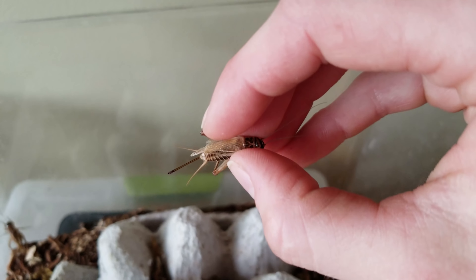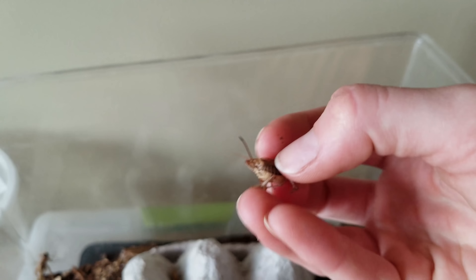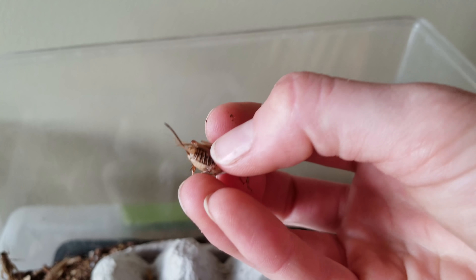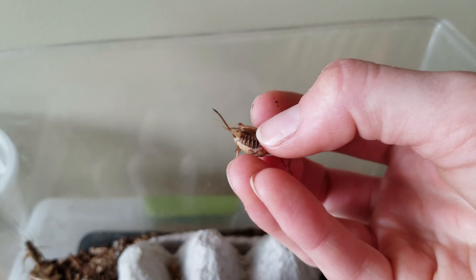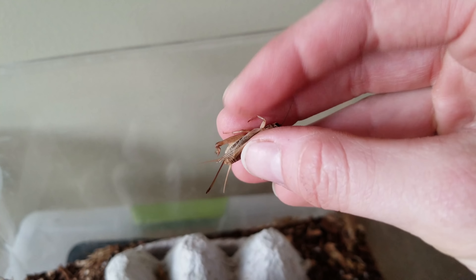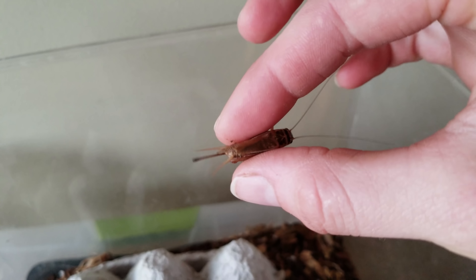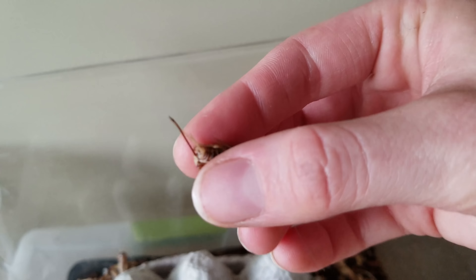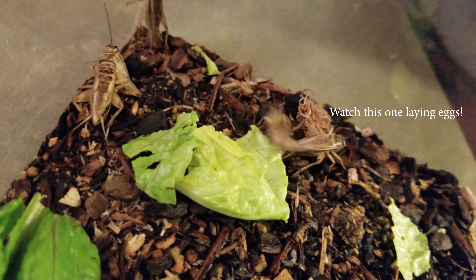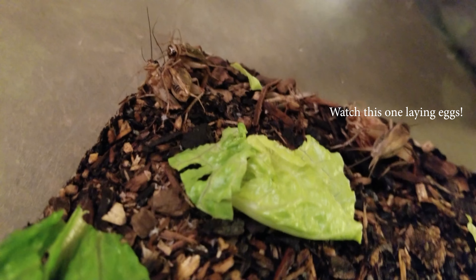Despite what some people might think — that it's their wings and if they have them they're males — that's not true. Instead, you have to look at the end of their abdomen, and that long dark-colored stick is actually called an ovipositor. 'Ovi' means egg, and 'positor' is derived from deposit, so it literally means egg depositor. So as you can imagine, only females have these. The ovipositor is a hollow tube, and they stick it into the soil and lay eggs through it.